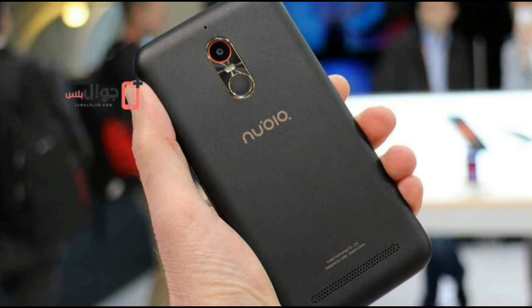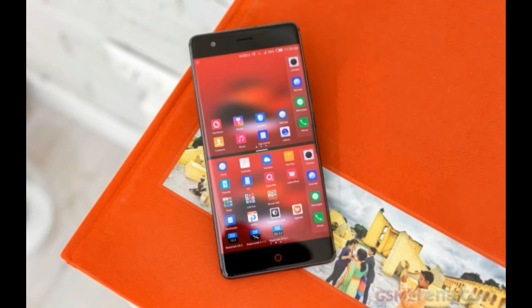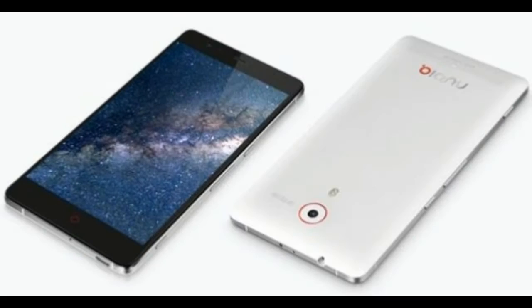Bold and distinct design, high-end hardware at a bargain price, original screen gestures — these have always been a prominent part of the package ever since the Nubia Z9. The new Z17 keeps throwing curve balls, making it even harder to define what this phone is all about or put a finger on a single signature aspect or feature.